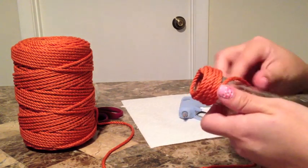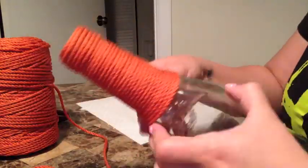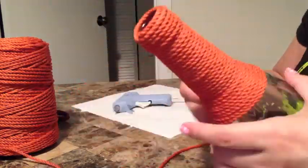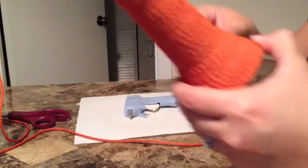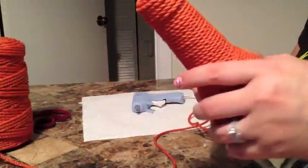I would also suggest making sure it's tight — you don't want to be able to see the bottle through it. Every few times, push the rope or yarn up a little bit. For the most part, this is pretty self-explanatory.